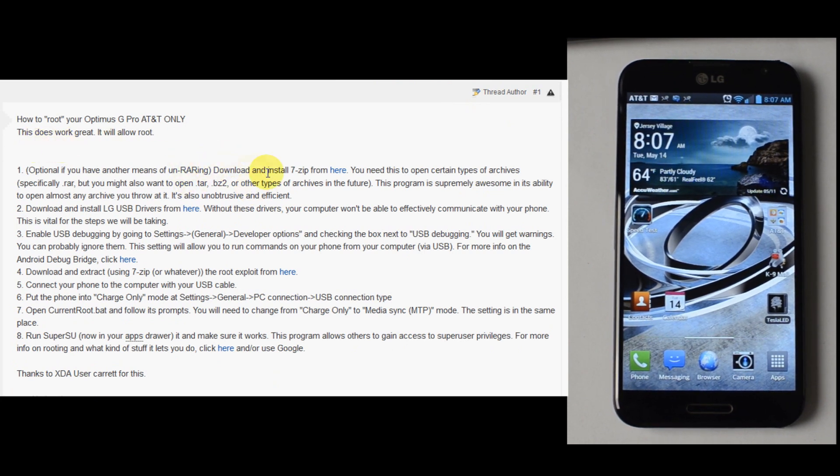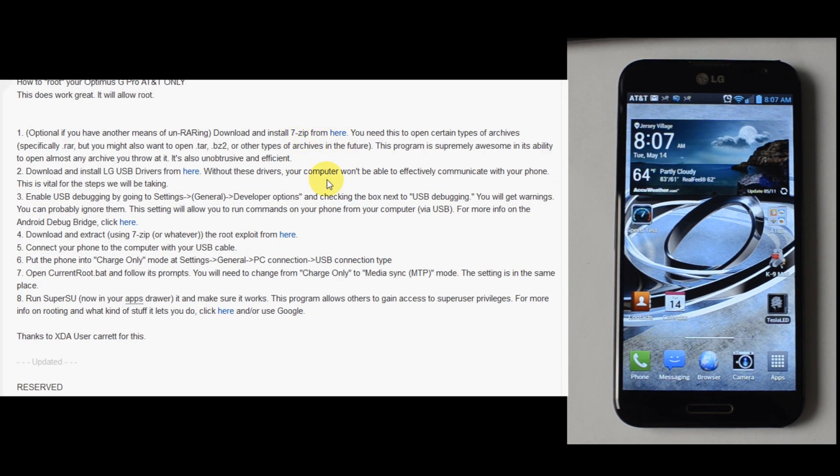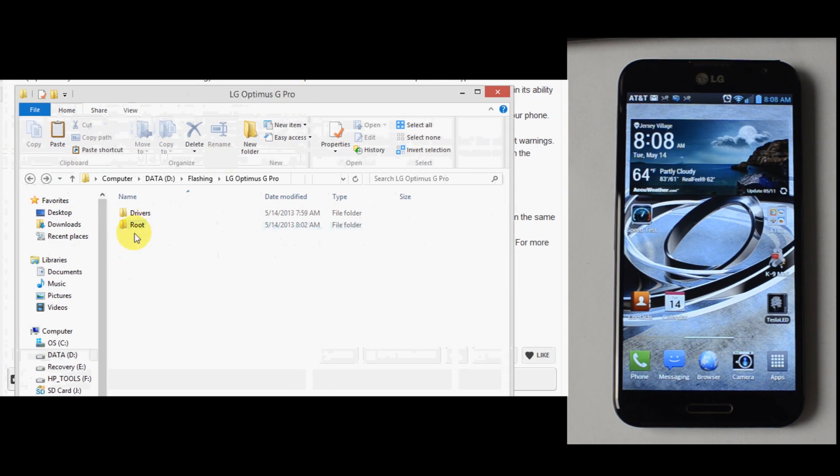We do have a method of opening up zip files built into Windows 8 — that's what operating system this computer is using. We had some LG drivers downloaded already, but we went ahead and updated the drivers, downloaded them, and executed this file right here.